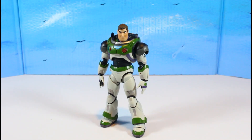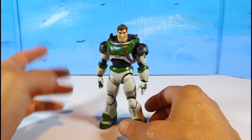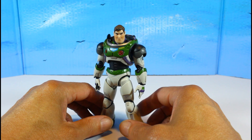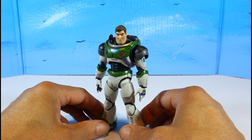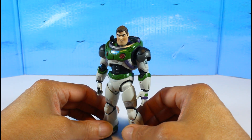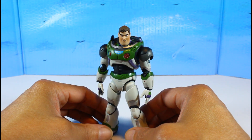We have Buzz Lightyear all out of package. I've played around with it a bit to get used to it for this review and to see what the hype is about. SH Figuarts really took some time with this figure's engineering. Wow — this figure just blows your mind, man. It's remarkable.